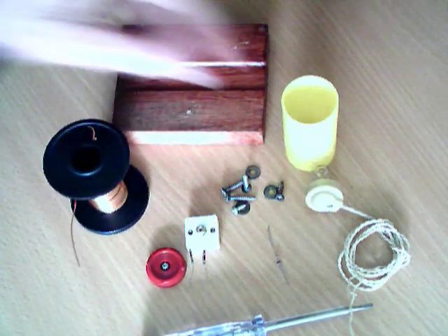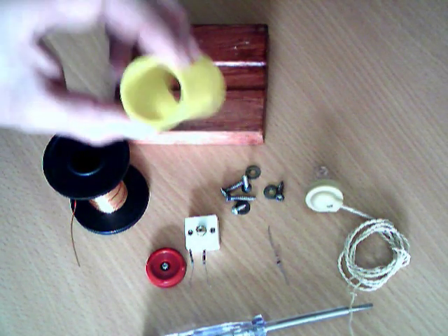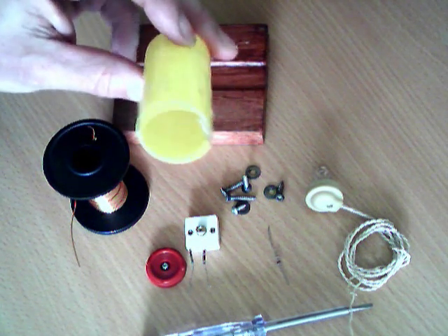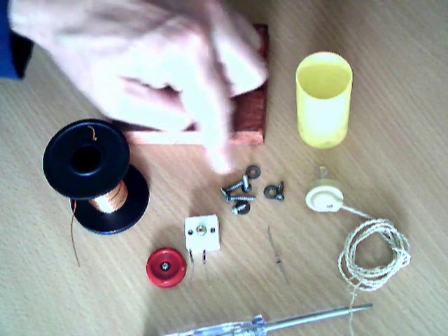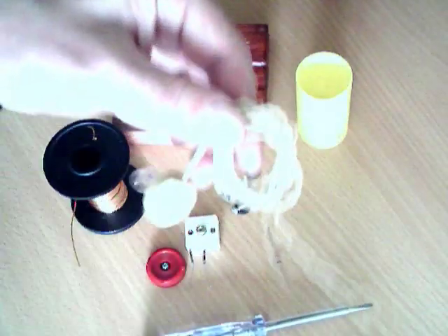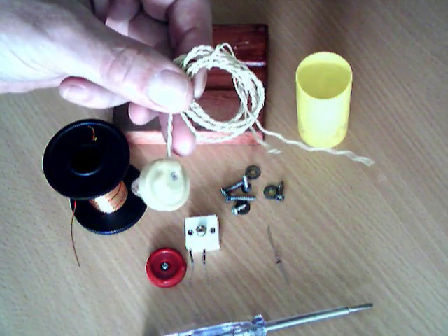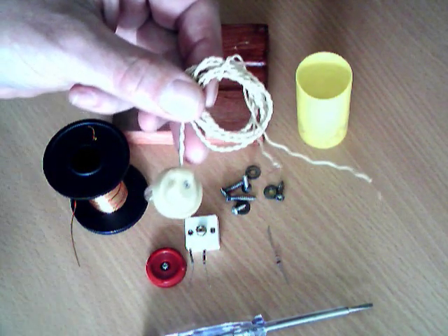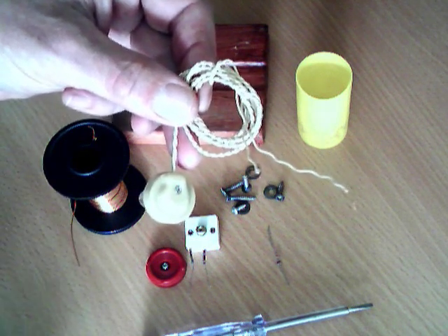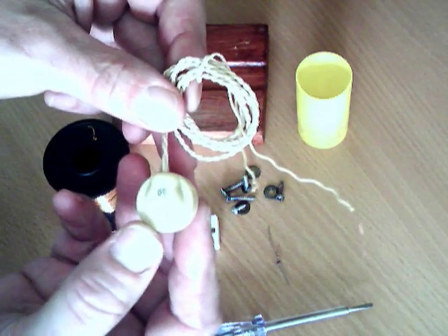You're going to need a piece of plastic pipe — that's going to be the former for the coil. This is actually the former from another crystal radio kit, but any piece of plastic pipe or a piece of cardboard tube will do. You need a few little screws and washers. A crystal earphone — you've got to use this type of earphone. The 8 ohm magnetic earphones, the sort of thing that you use on a personal stereo, you can't use. It's got to be this type of crystal earpiece.